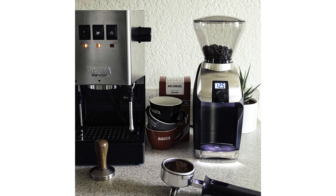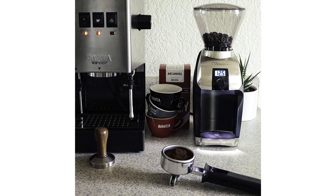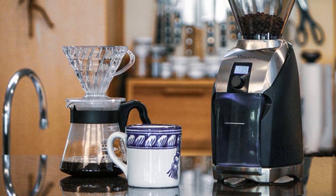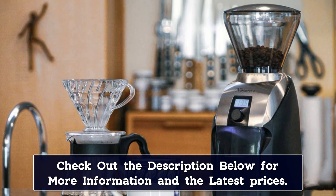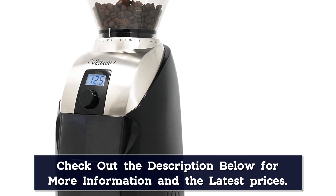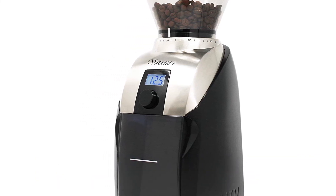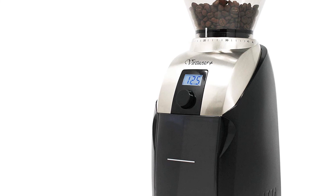The key benefits of the Baratza Virtuoso Plus are the exceptional motor and burr design. The commercial-quality burrs and DC motor work together to reduce friction, heat, and grind beans consistently. They say that if you ask a barista what grinder they have at home, chances are it will be a Virtuoso — that's a strong vote. The Virtuoso Plus is very easy to use: turn the dial on the front to select the grind time, programmable to 1/10th of a second, then press the dial to start the grinder, which automatically stops after the programmed time. The grind settings are adjusted by twisting the bean hopper and aligning the indicator with the desired number on the grind scale.